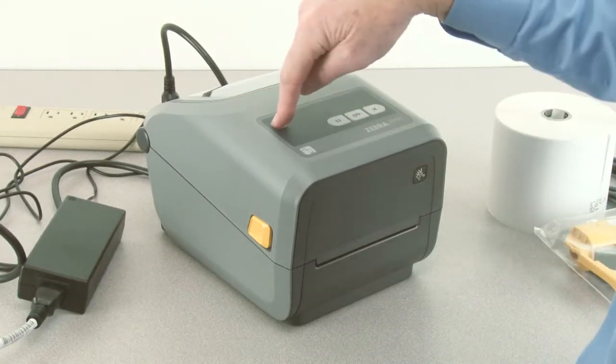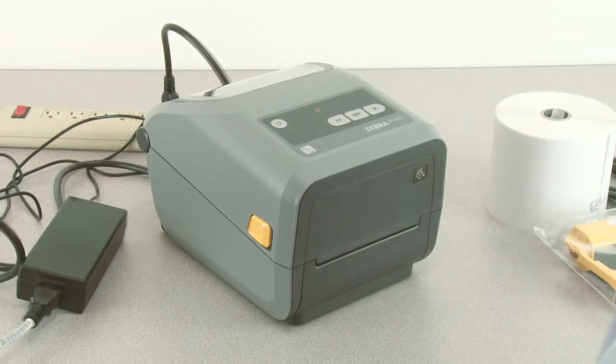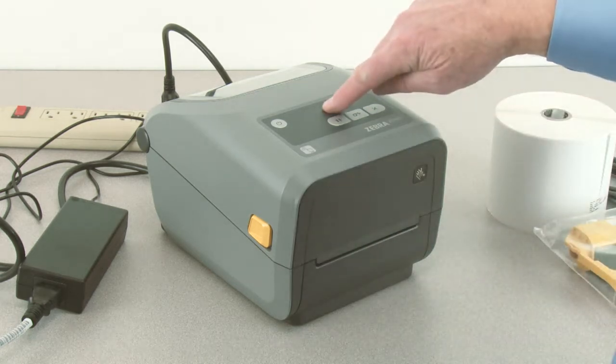Press and hold the power button until the indicators illuminate. When ready, the status indicator will show green.